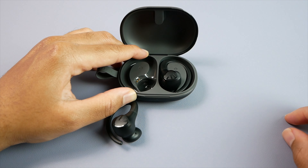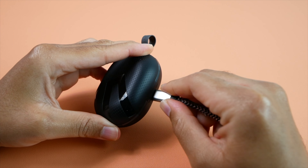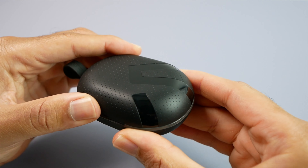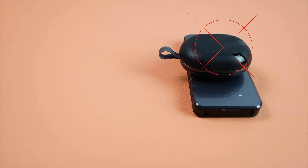Including the case, you can get a total of about 30 hours of use, and on a single charge they'll offer about 8 hours, which is definitely respectable. It will take about 2 hours to charge both the earbuds and the case from completely dead because unfortunately these don't feature quick charging, and the case does not support wireless charging either.